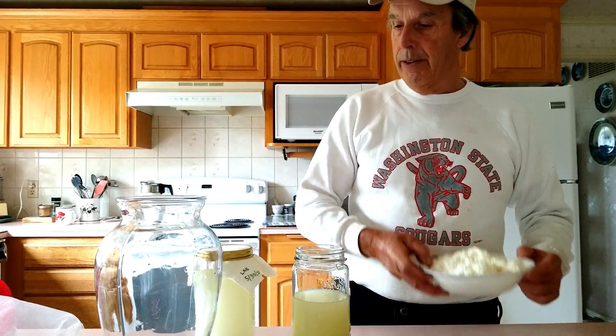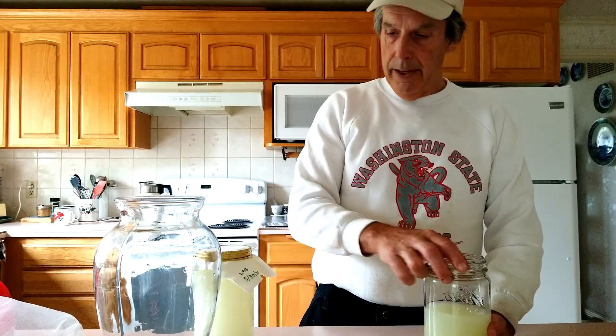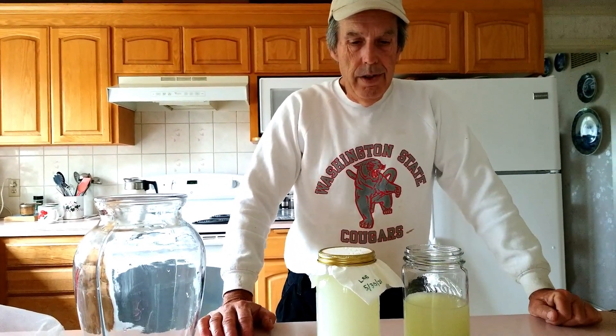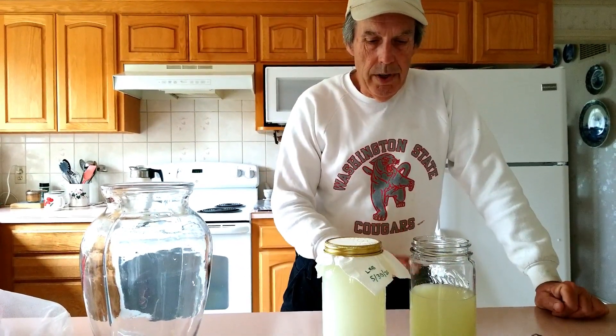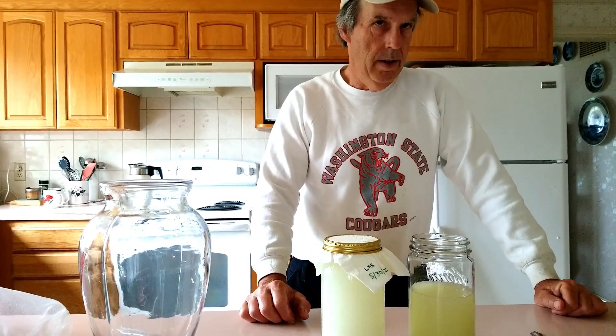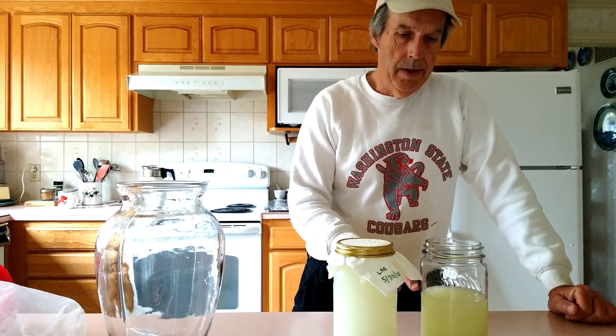We'll set that aside for right now because what we really want to get to is: this is the material we're using in our Korean natural farming. There are questions that always come up. Well, if I don't get to it right away, how long is this stuff good for? There are two ways that we store the material.